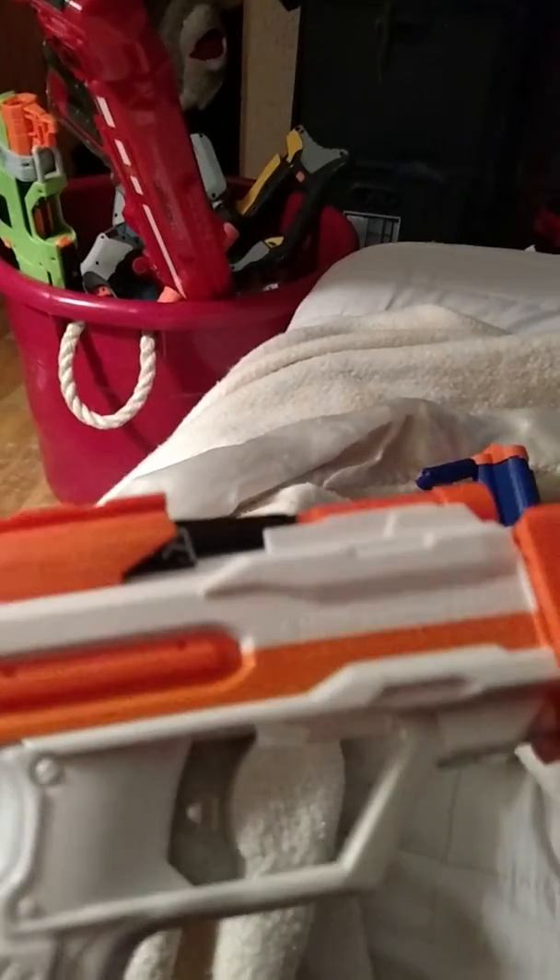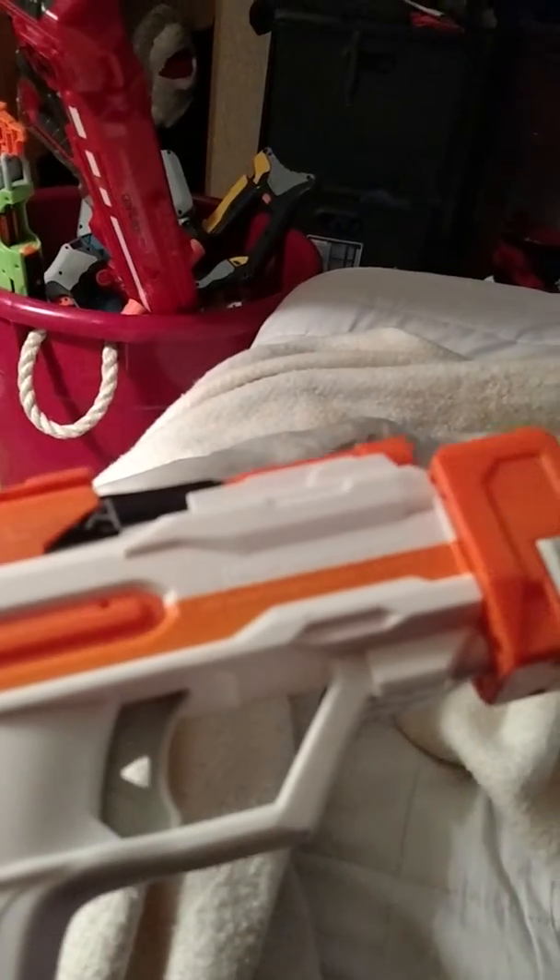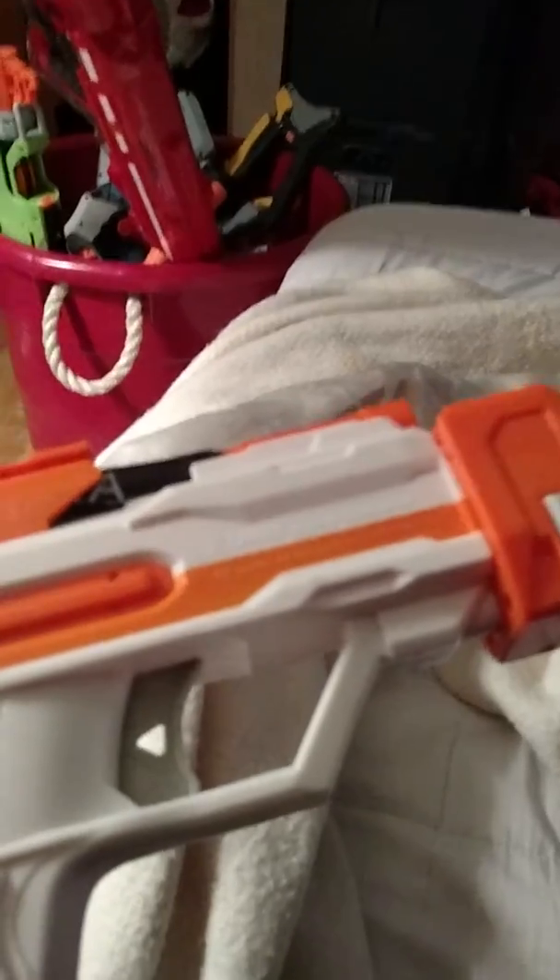Next we have the pistol stock. I took out the air restrictor, put tape under the o-ring, and put a different spring in there — it's the Vulcan spring that I ripped out of that one anyway. Now it shoots really nice — listen to that.